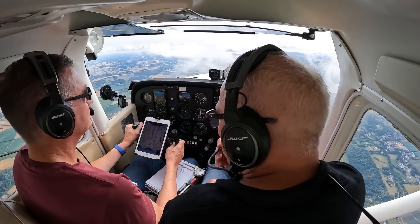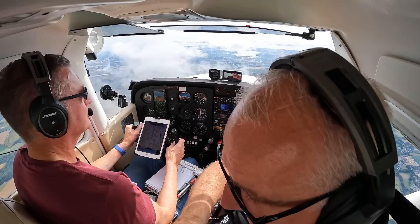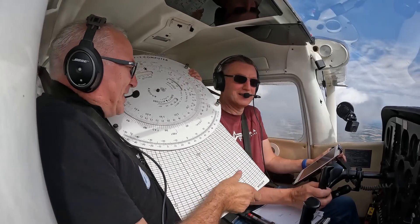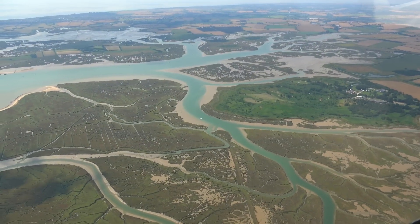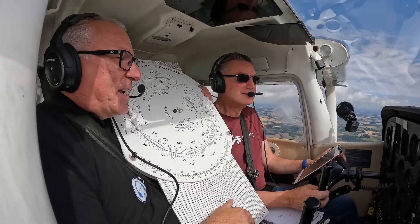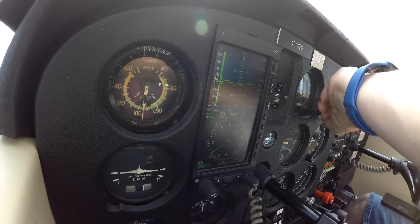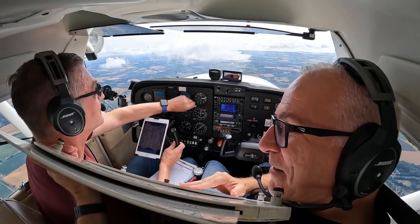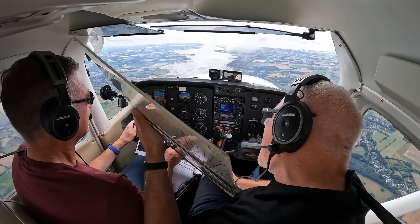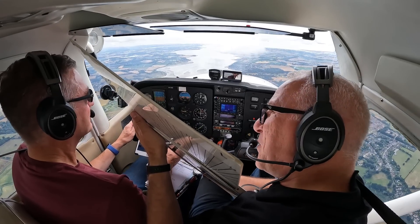As pilots we're trained to do that calculation using an old-fashioned whiz wheel. I've lost mine, so I borrowed the demonstrator from the flying school — sorry Paul. We set 1013 on the altimeter to get the pressure altitude, and with an outside air temperature of 14 degrees the whiz wheel says the density altitude is about 2400 feet.